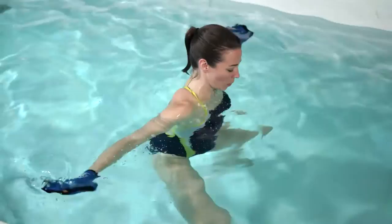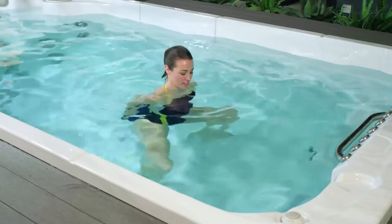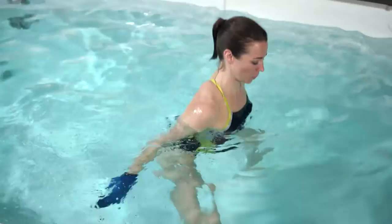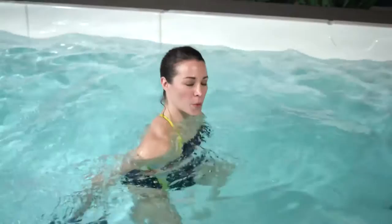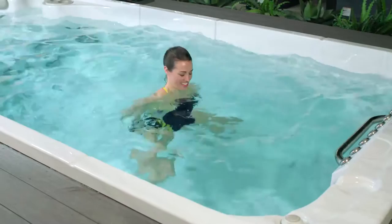To increase the intensity, pick up your pace. Another option if you're really feeling great today is to add in a little bit of a squat — inhale as you come up, exhale as you press the water down away from you. Working those lats really gets you ready for tank top season. For three, two, and one.